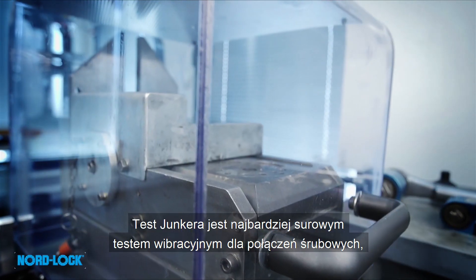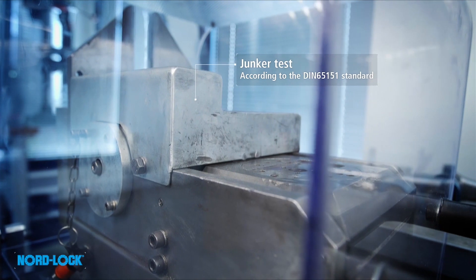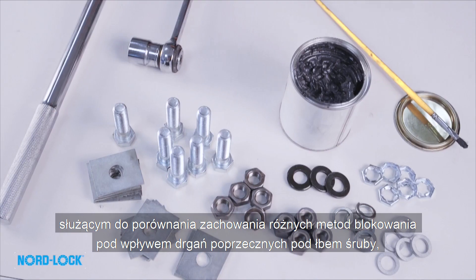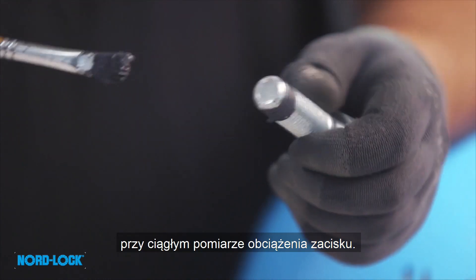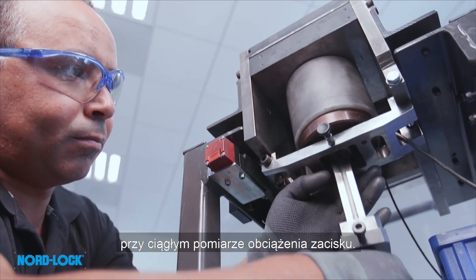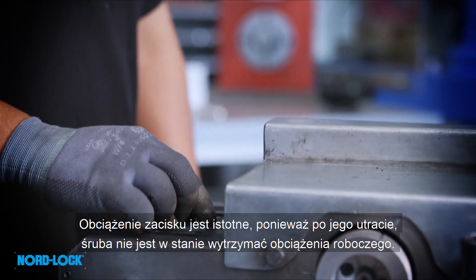The Junker test is the most severe vibration test for bolted joints, used to compare how different locking methods behave under transverse vibrations underneath the bolt head, while continuously measuring the clamp load. Clamp load is vital, because when lost, the bolt is unable to withstand the working load.